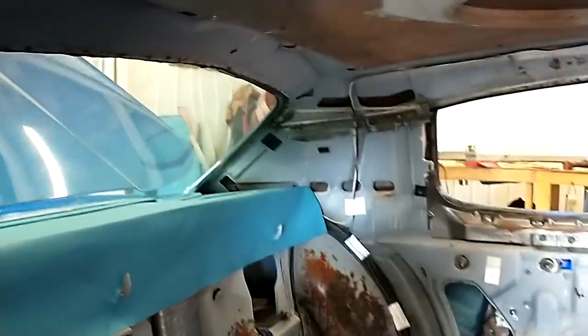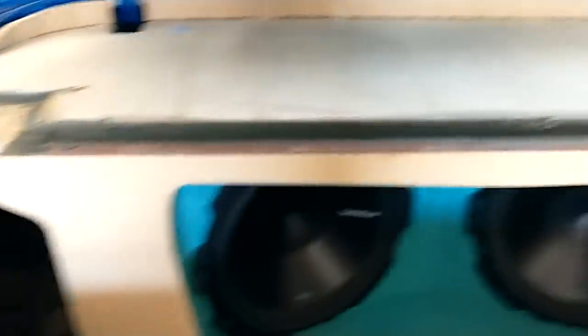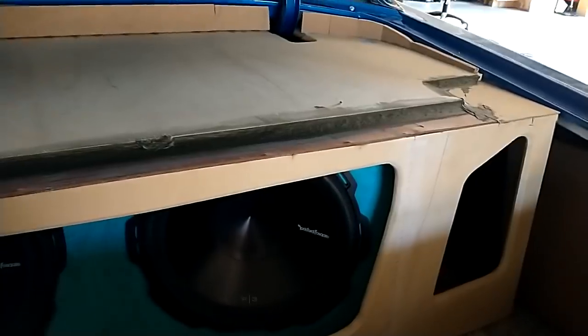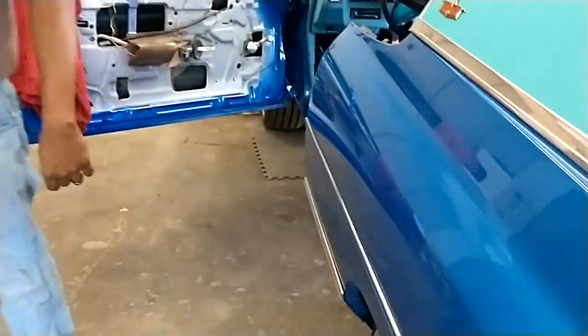So we rockin', we finna put this headline in. Me and Pancho about to put this headline in. Working on the trunk, getting the trunk together. The out wiring will be done in two more days, you know what I mean? Waiting on the weather stripping.